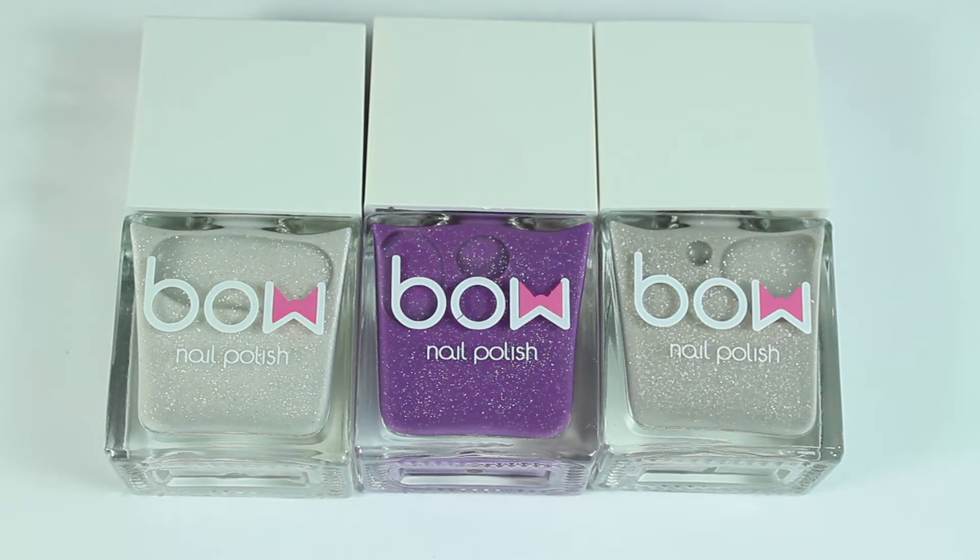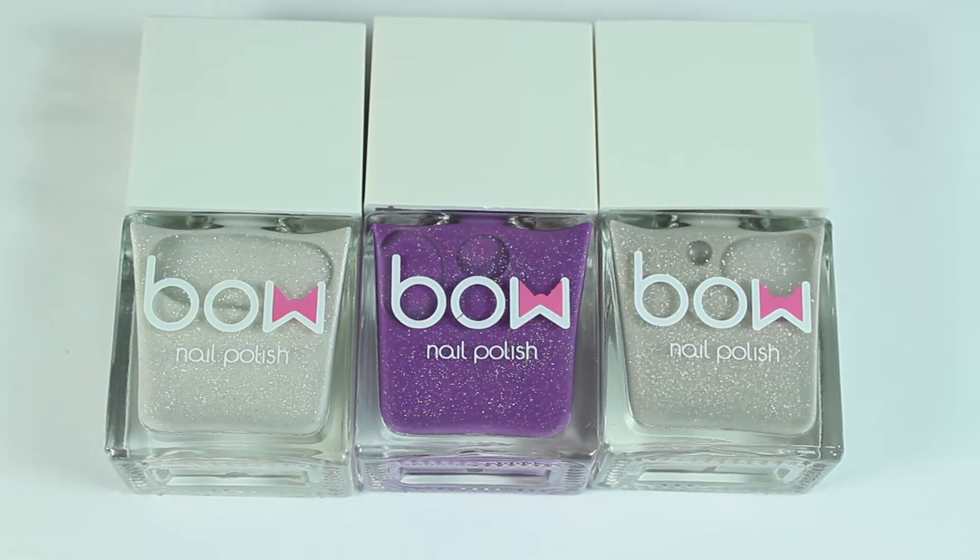These polishes are thermal and solar, so what that means is the color you see in the bottle right now is not going to be the color of the polishes when you see them in the sun and in different temperature conditions, which I will use water to show you. So if you're interested to see the swatches and how they look under different conditions, then definitely keep on watching.